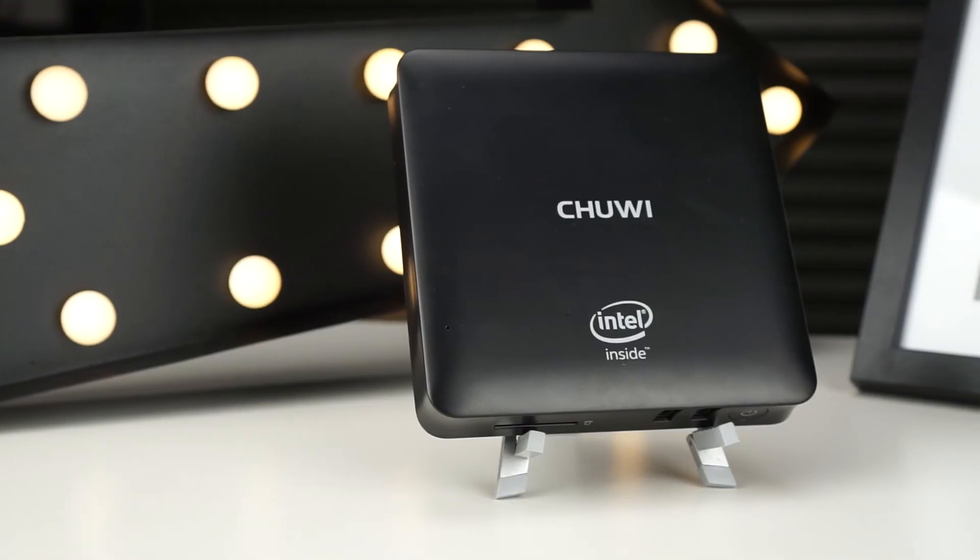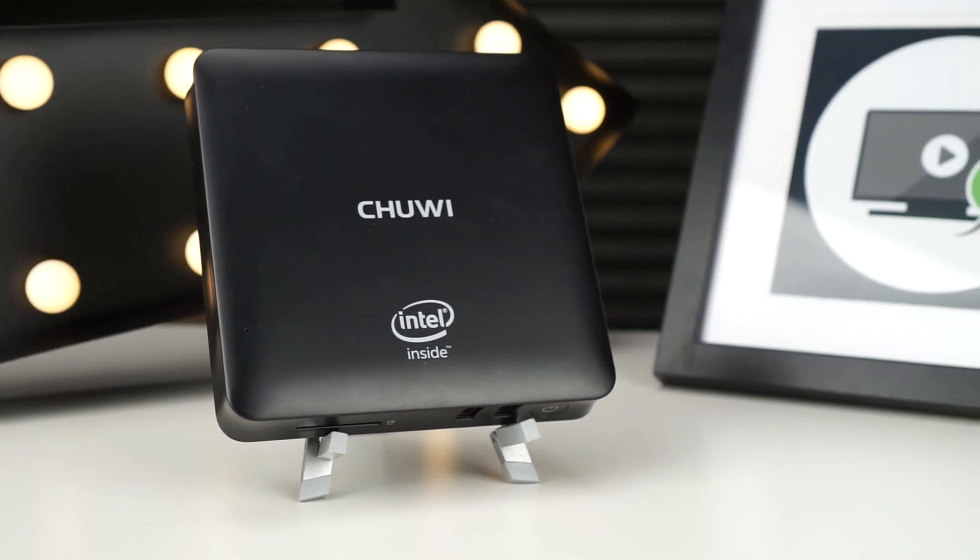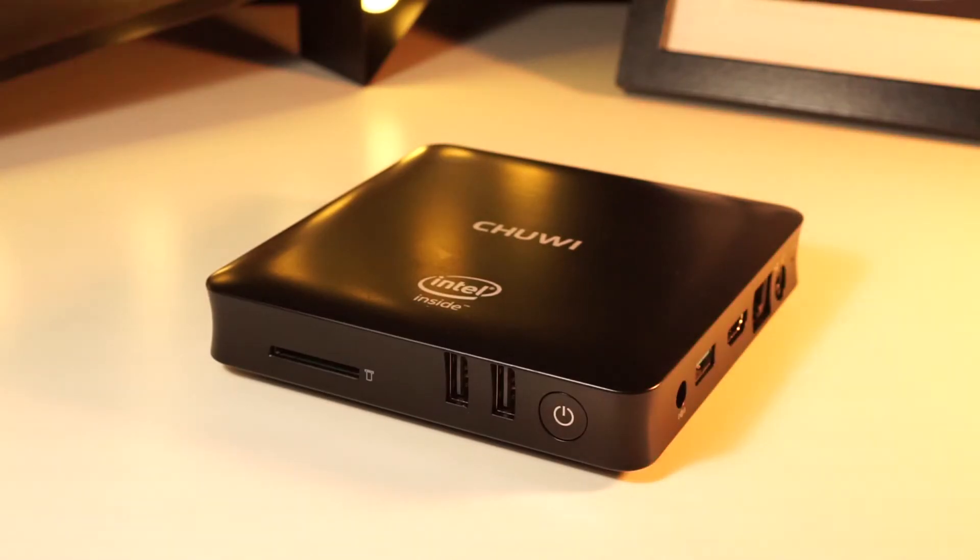If you're looking for a cheap Windows PC for basic web browsing or using as a home theater PC, the Chewy HiBox Hero is a great choice. Whilst I did find that the port layout was a little awkward, the ratio of price versus performance is solid and the flexibility of having both Android and Windows is a massive plus.